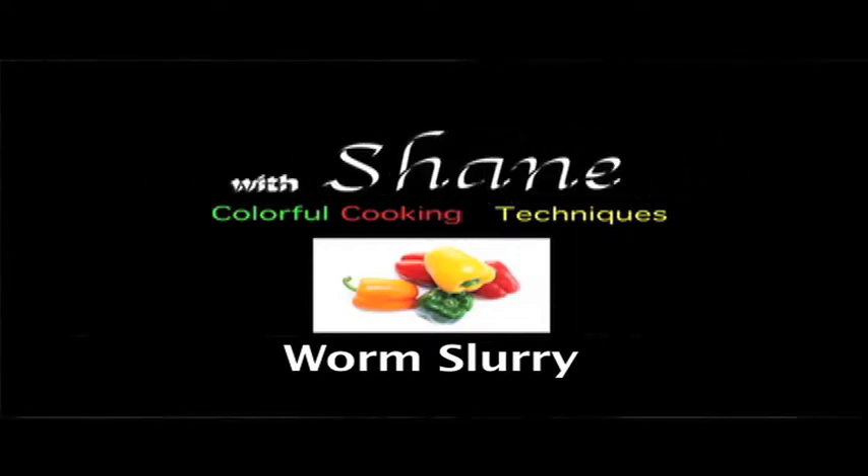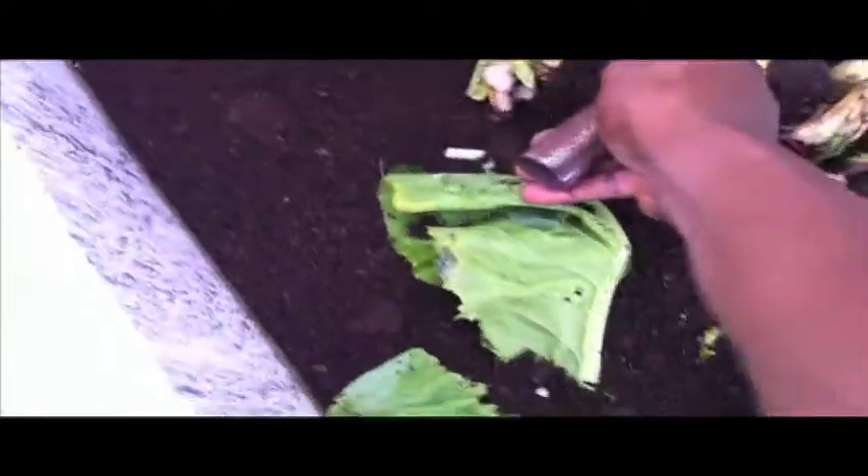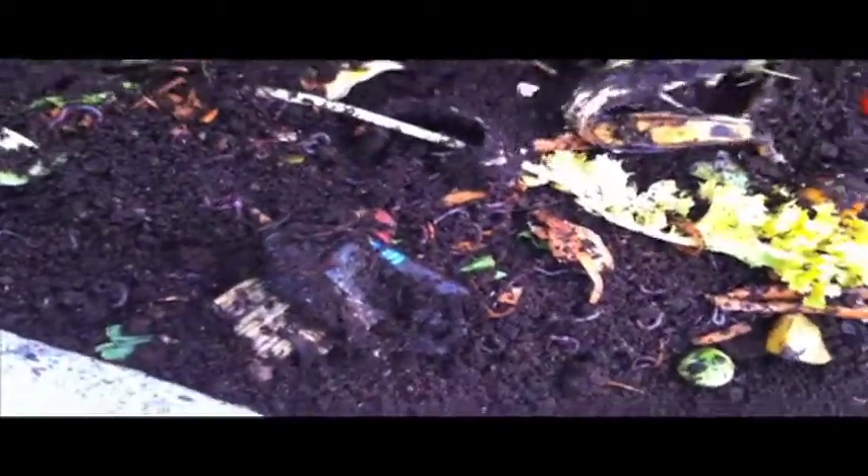All right, good morning everyone! It's time to feed our worm farm this delicious slurry that they made. First thing we're gonna do is just kind of expose the middle of it here. They're all in there and they're having a good time — there's one!